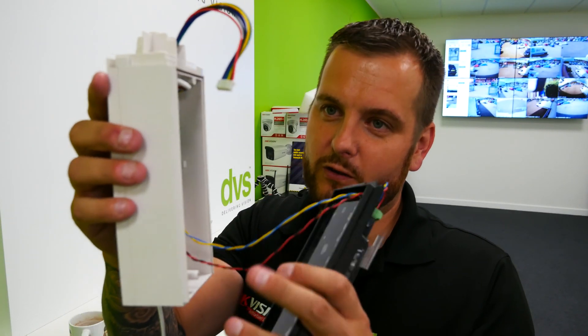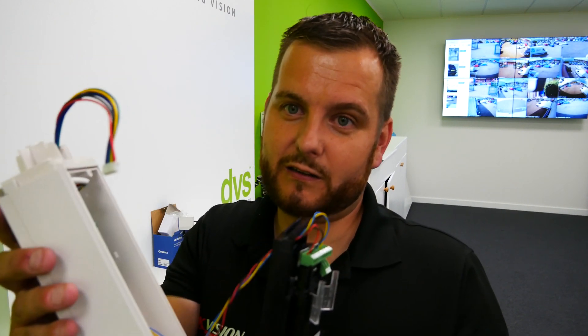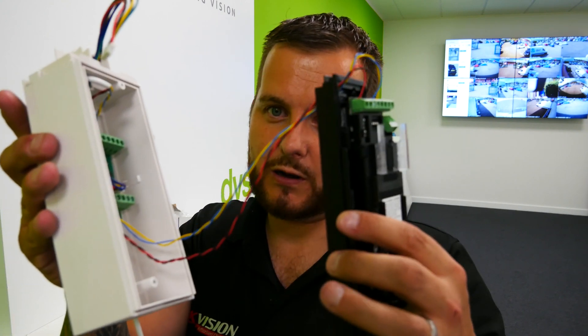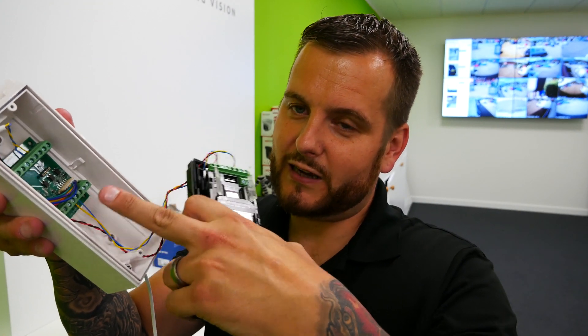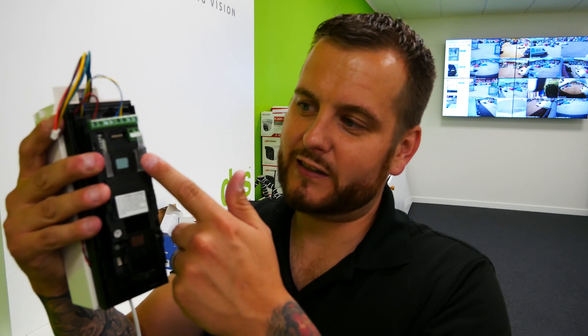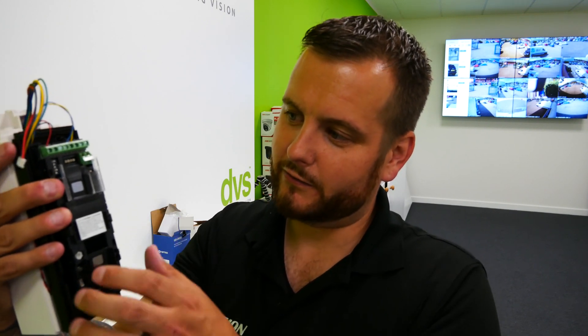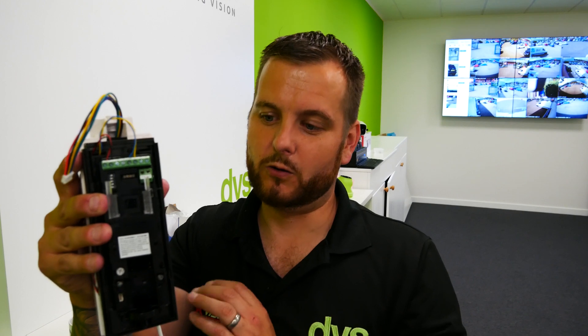I've also wired in the cable that will provide the 12 volts and the alarm relay — that could go to a Hikvision NVR, DVR, third-party system, or an intruder alarm panel. I've also linked the cable that says 'to sensor' and wired it into the sensor head through the bracketry. Then you set the appropriate dip switch settings for sensitivity, operating mode, angle, and height — there's a manual that comes with it and I've already done a video on the dip switches.